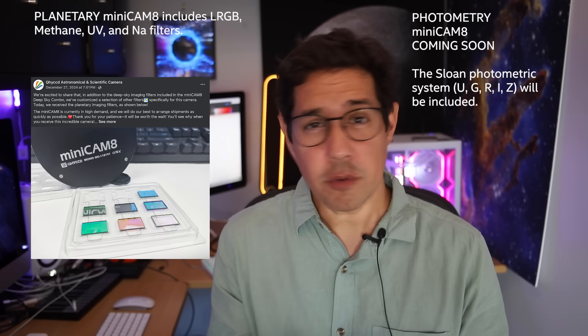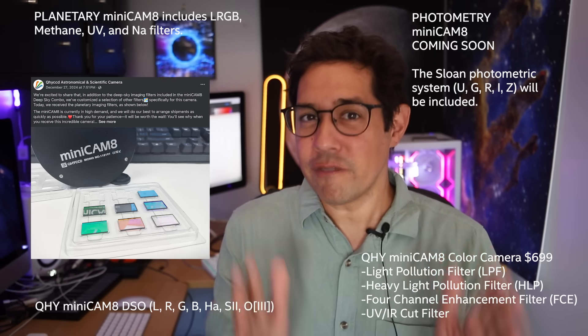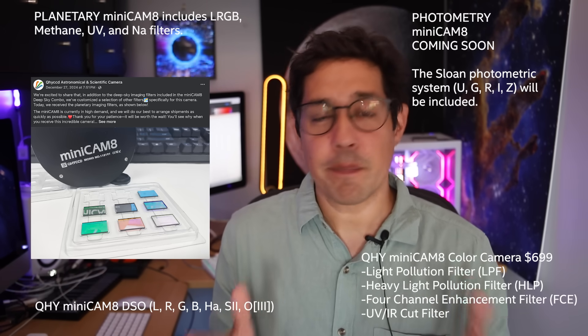I'm going to tell you something that wasn't in Luke or Quiv's videos because it wasn't out yet - there's going to be a planetary filter set, a photometry filter set, and a smaller filter set for a colour version of this camera. So that's four different versions and filter sets of the Minicam 8, depending on what you want to do. What I've always appreciated with QHY is that they still come from a science background. The fact they supply this camera with photometry filters means you can do science with it - measuring variable stars, asteroid light curves. Even though the camera is priced for beginners, I think this is a fantastic offering from QHY and I will be using it more and more.